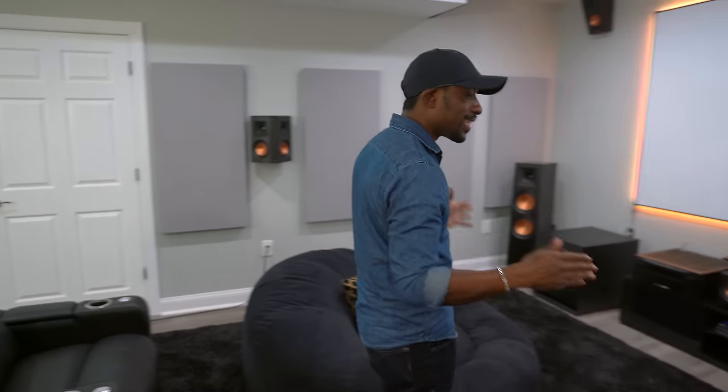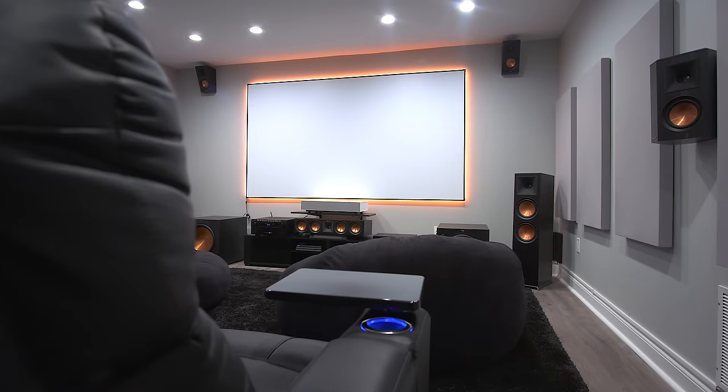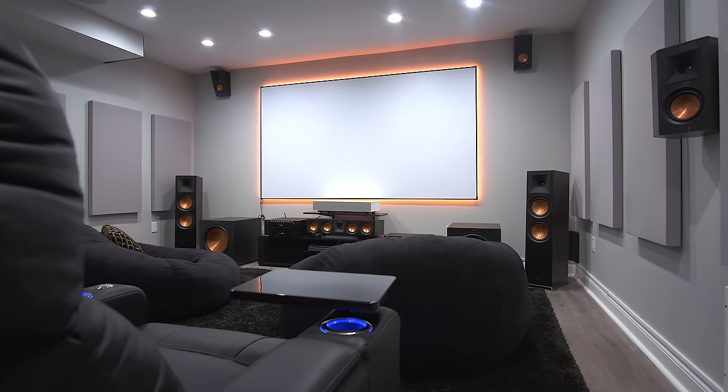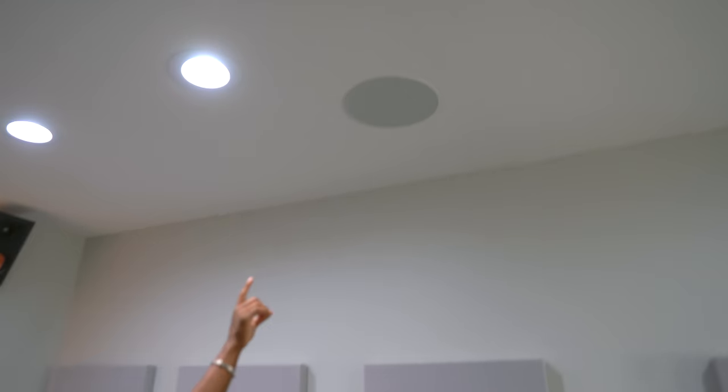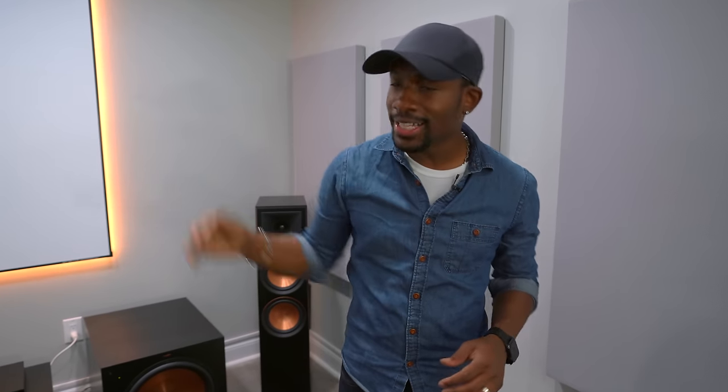Let's talk about these speakers. We have full Dolby Atmos in here. For those of you who aren't familiar with Dolby Atmos, you're going to want your home theater to have that. What we have is not only surround sound all around you, but even in the ceilings we've got four speakers so that you can have the immersion of planes flying over your head — all kinds of craziness.